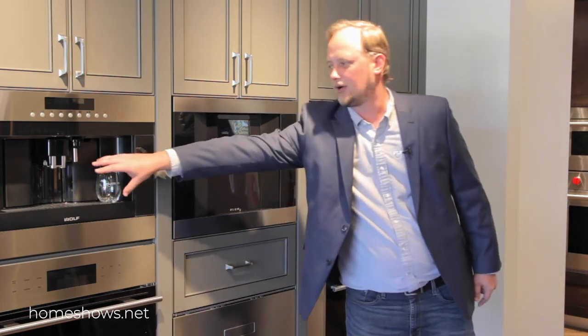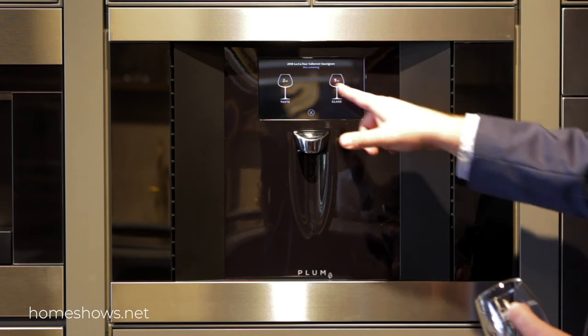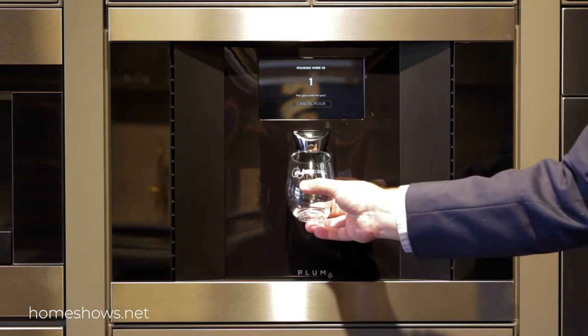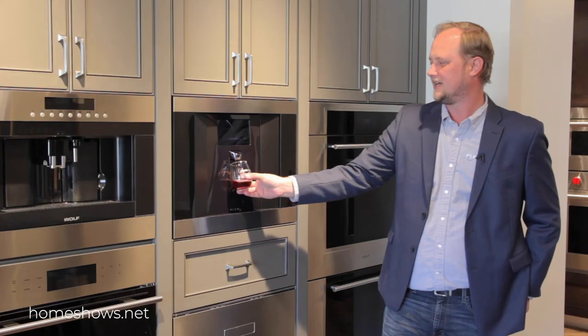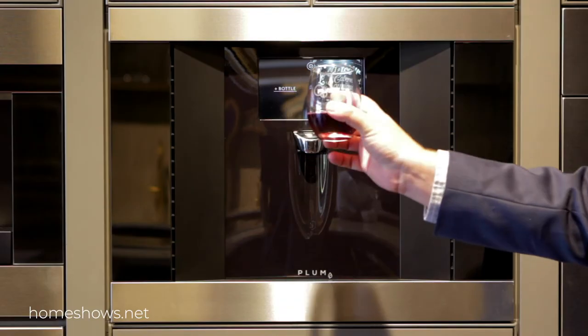And then if you want to pour a glass, just grab a glass. How much do we want? It's a workday, so we're going to just go with the two-ounce pour. That's just enough to get through. There we go.